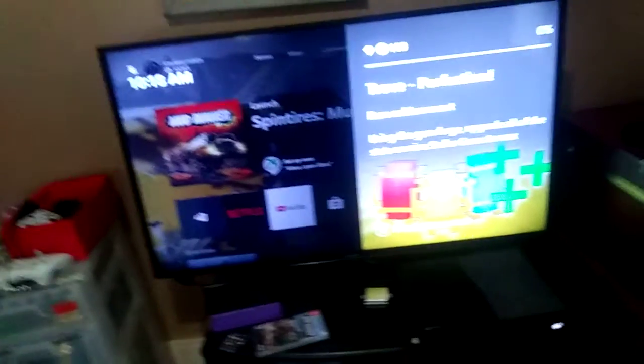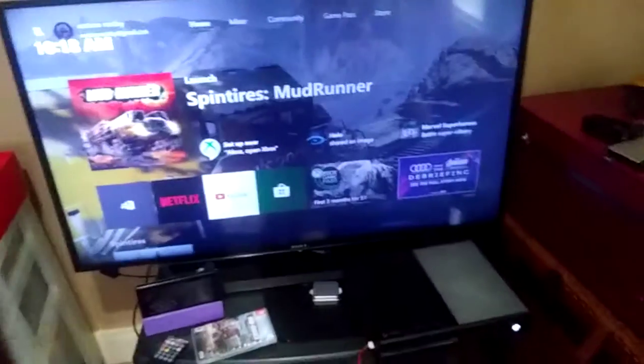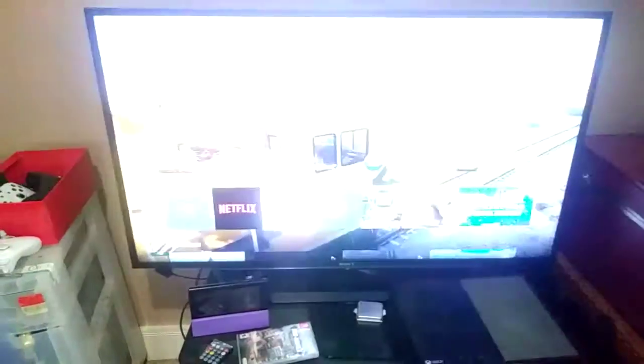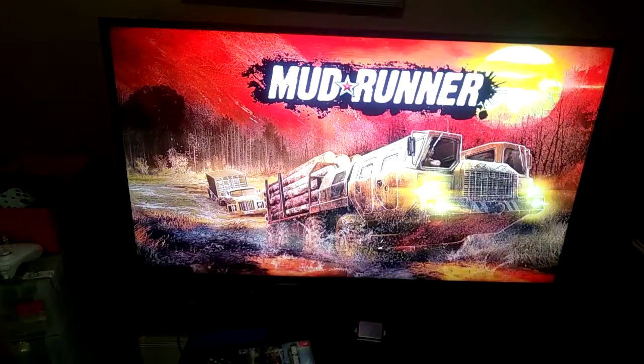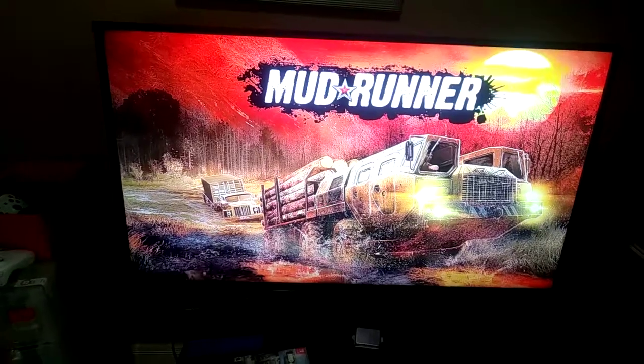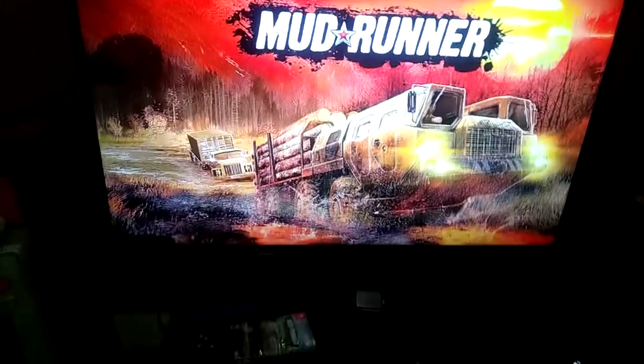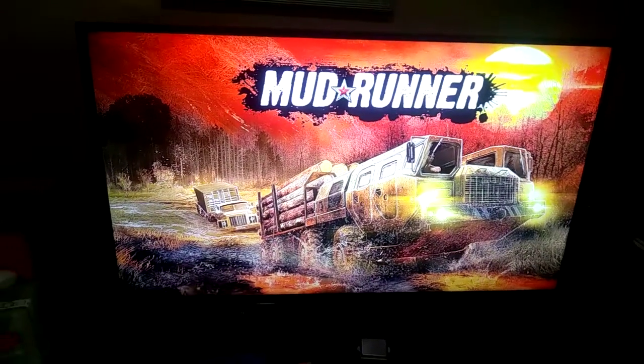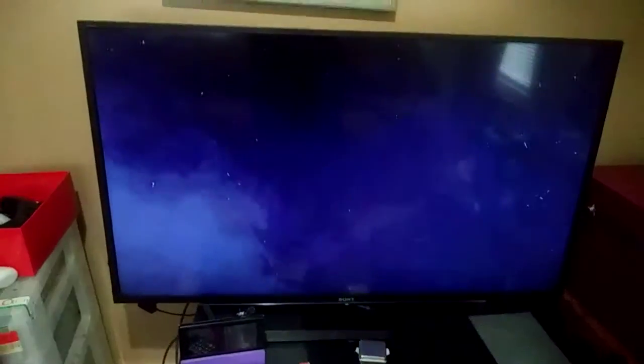Check out the new update for Spin Tires and see how that's going. Hopefully this pipe comes out pretty good — it's gonna be like silver and black. Gonna hop in some Spin Tires. Still don't have the American Wilds cover on Xbox, but on the Switch it does, so that's pretty cool.